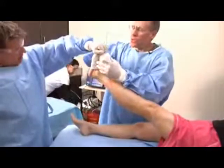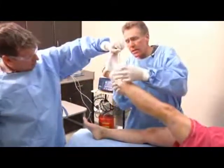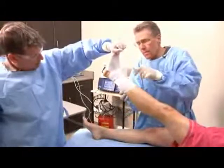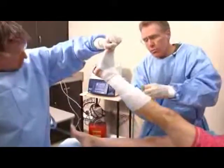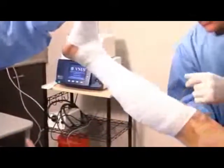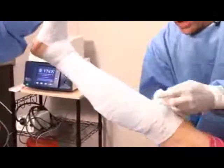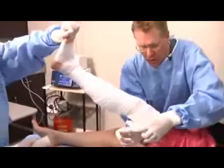We complete our procedure with a three-layer compression dressing that basically keeps that vein nice and compressed or closed as it heals. We'll leave this dressing on for two days, take it off, and then apply a support hose.